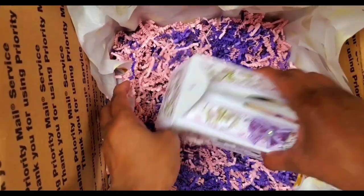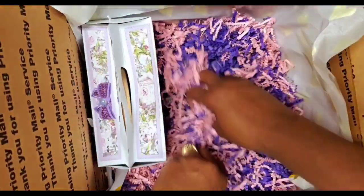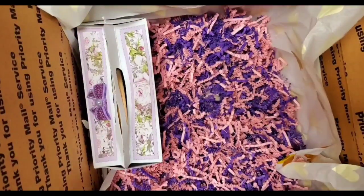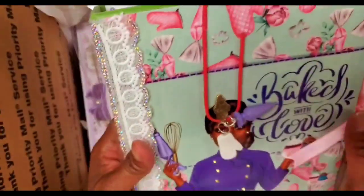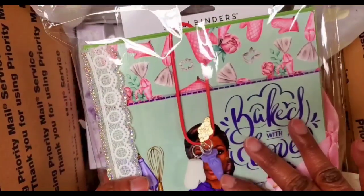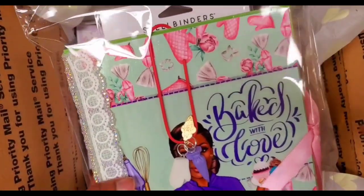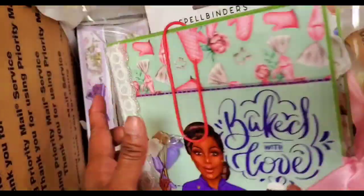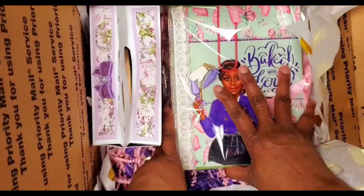We're going to put that on the side. Next, I did a recipe binder — isn't that cute? I have a separate video that kind of goes through this and tells you what I use. Plus she'll have an unboxing so you can see the inside. So we just have it packaged up now, but super cute. Put that down in there.